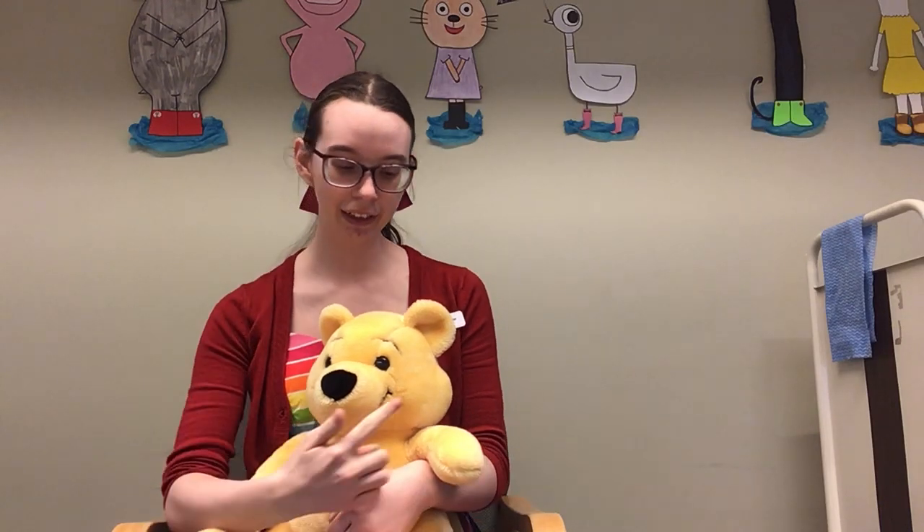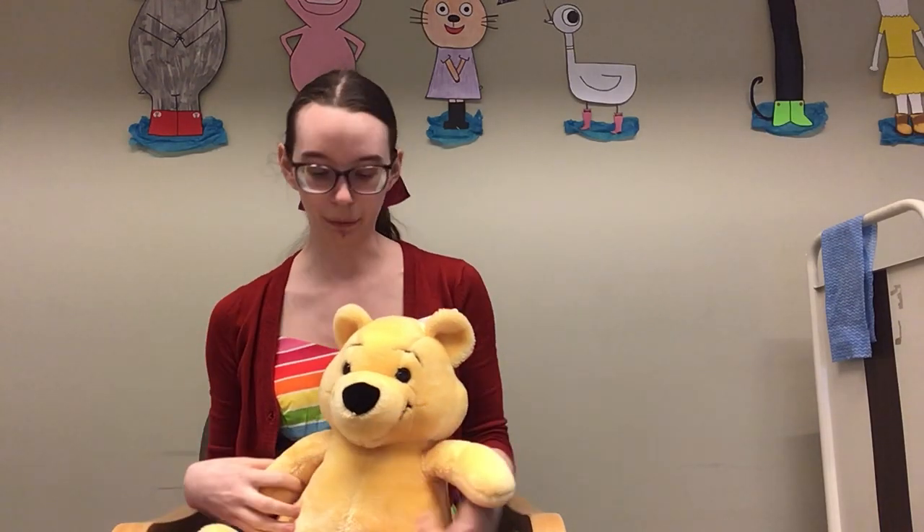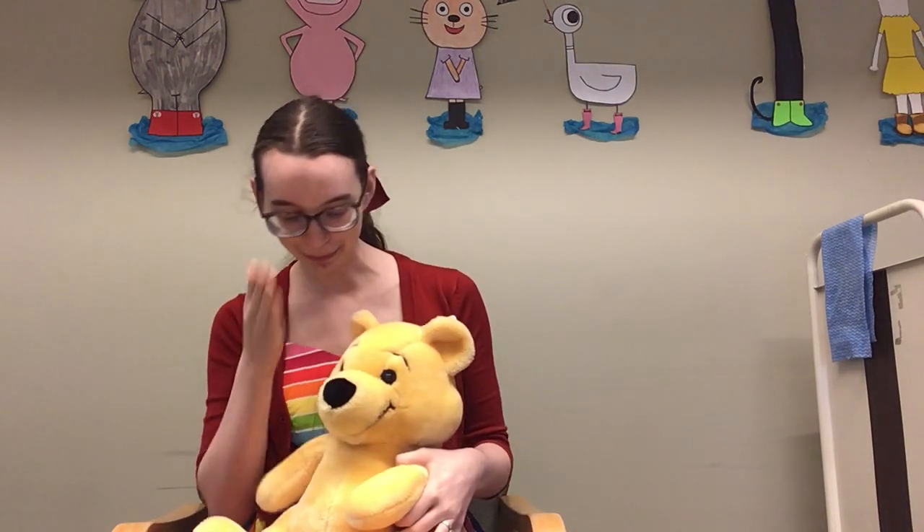To do this one you're just gonna hold your baby however is comfortable, and then we're going to point to first one eye, then the other, then we're going to clap their hands, and then we're going to play peek-a-boo.